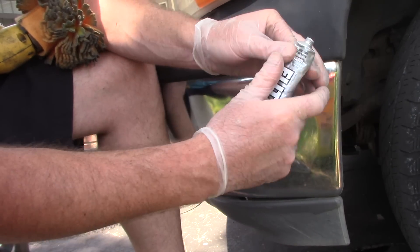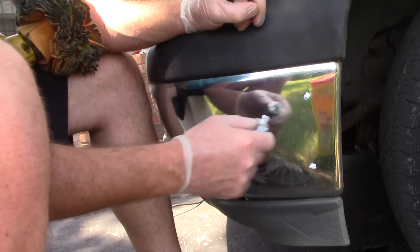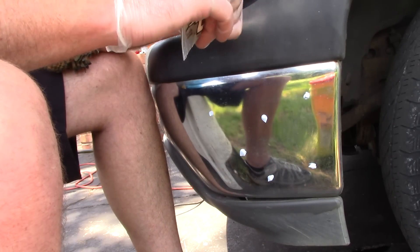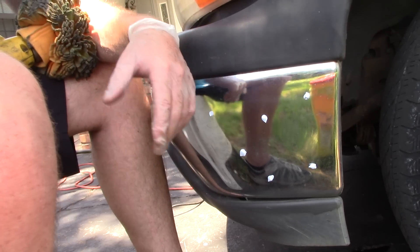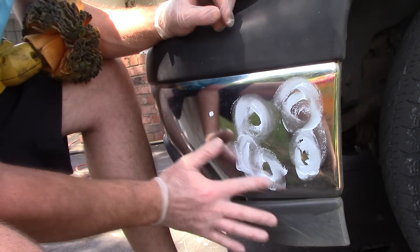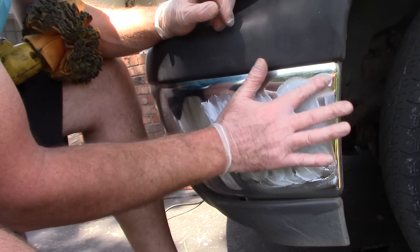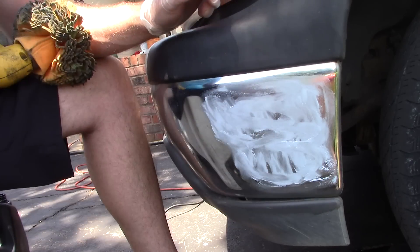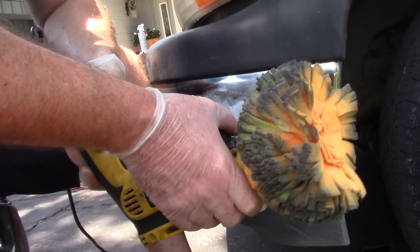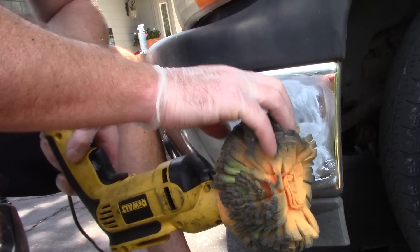I don't overthink it. All I'm going to do is take this Flitz polish and put a couple dots on this chrome bumper. Then I'm going to rub that polish in because when you're using the Flitz ball, you don't want to sling this product out. So I'll just take my hand and lightly rub the polish into the chrome with my gloves on. Someone's always saying, Scott, wear gloves — we're so worried about you. Well, I worry about you guys too. I've got the polish on there.